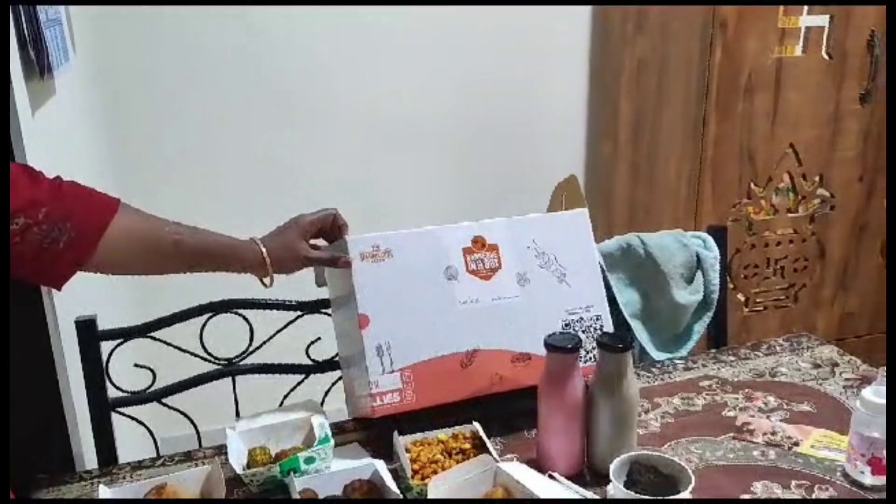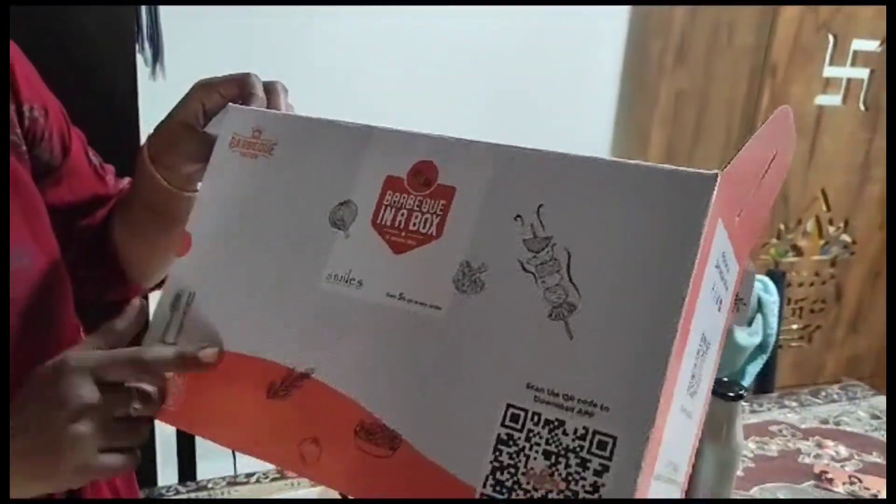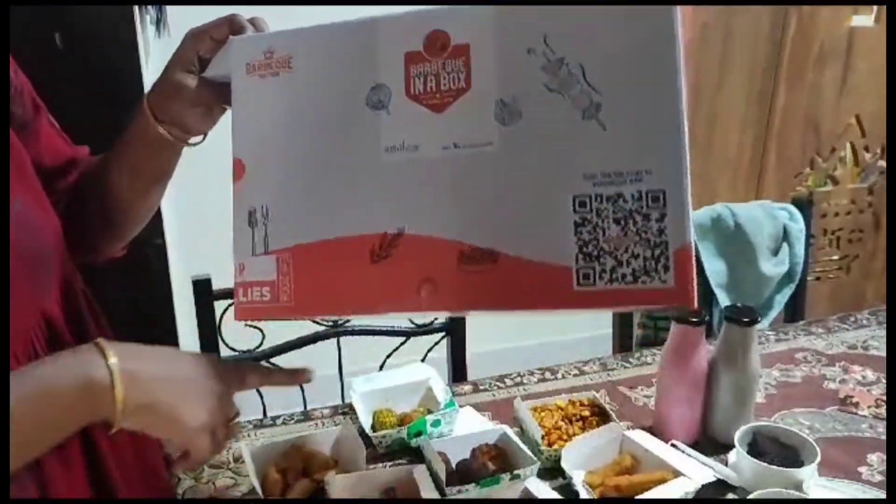Welcome to my channel, Shiveta Creations. Today, my husband has a special barbecue in a box. I will show you all the items.